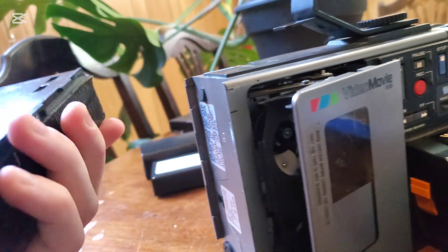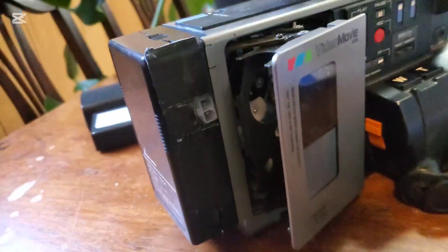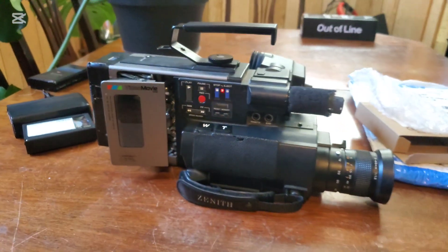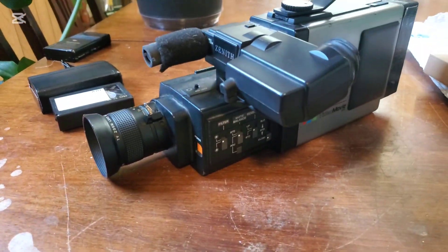It also works with the PV100D, which is a Panasonic camera that JVC built for Panasonic. This one also works, but not as well. This one going bad also just gave me another excuse to build another one, because I like doing that.